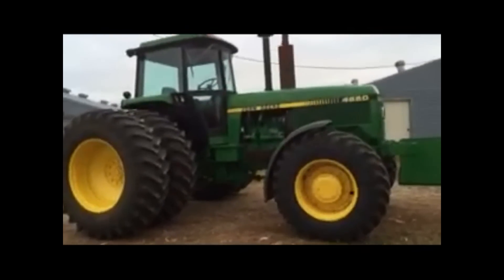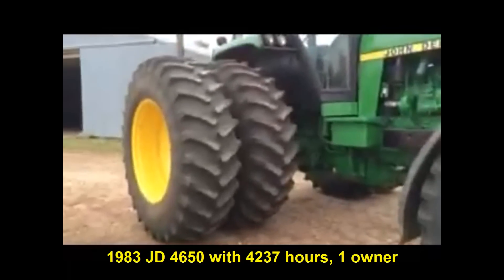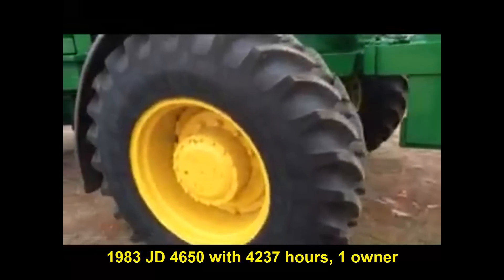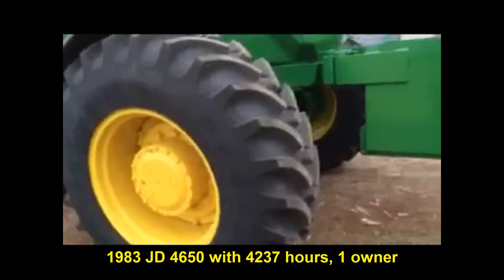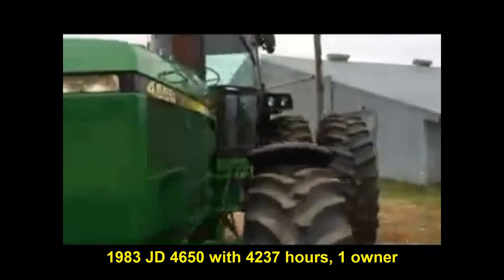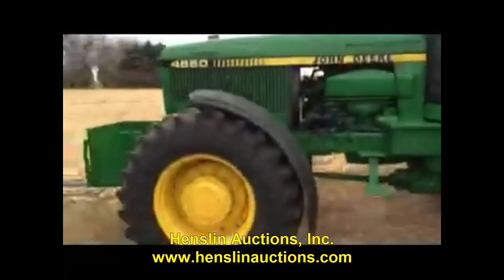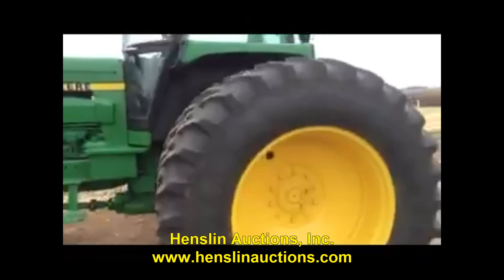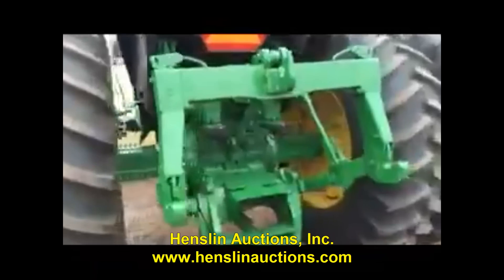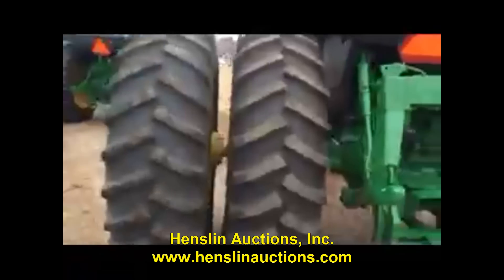Dean bought this tractor brand new. As you can see, it's a very, very well-kept tractor. Brand new inside drivers, the outside duals are very, very nice. Also brand new Firestone fronts, four 2085R28s. You've got a nice rock box — just a good, clean, solid tractor all the way around. Dean and Carla have taken very, very good care of their equipment. I'm just going to show you guys this tractor all the way around; I'll be doing that for each and every one of them.